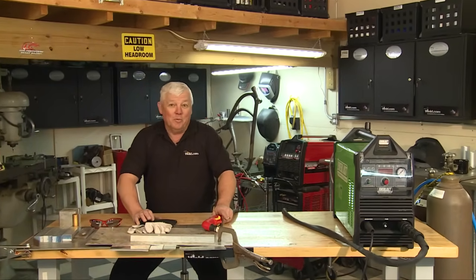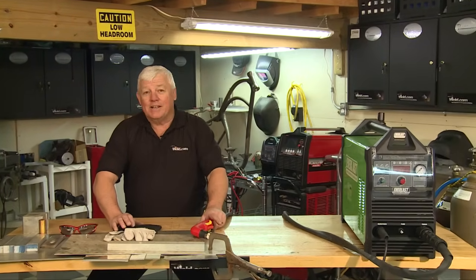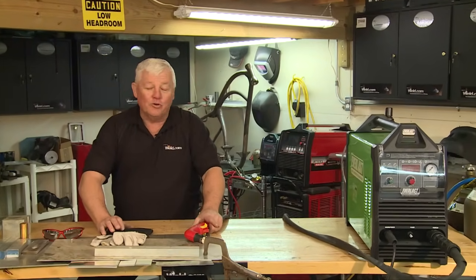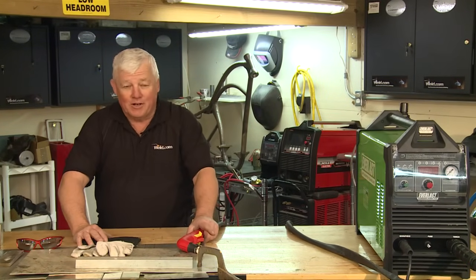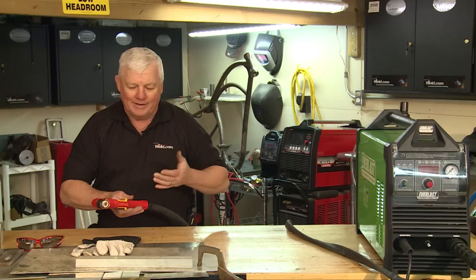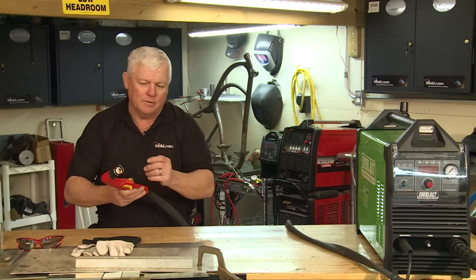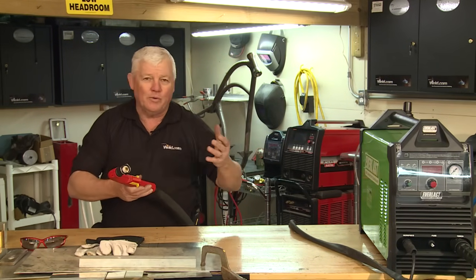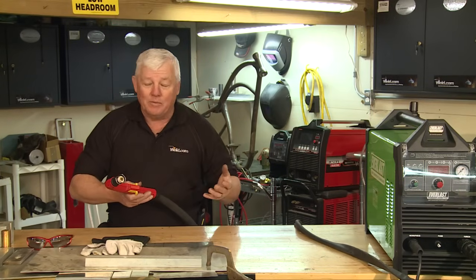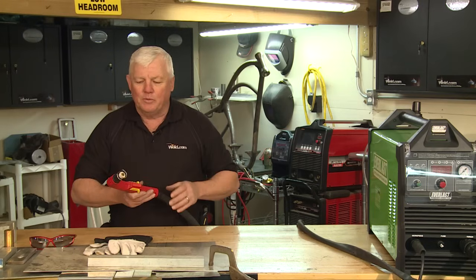Welcome to Weld.com, home of TIG time. Hi, I'm Mr. TIG. Today we're not TIG welding, but I'm actually going to show you how to do plasma cutting, which becomes necessary in your everyday fabrication. I want to show you a typical plasma cutting torch and its components, because when you go to get one you need to know: why do I need a big one or a small one? Should I buy one that's 115 volts or 220 volts? Let me go through that with you.